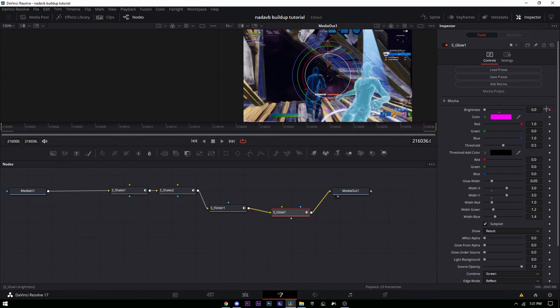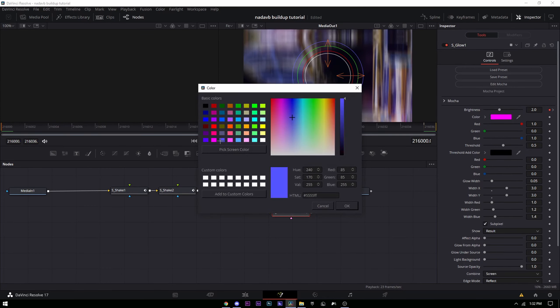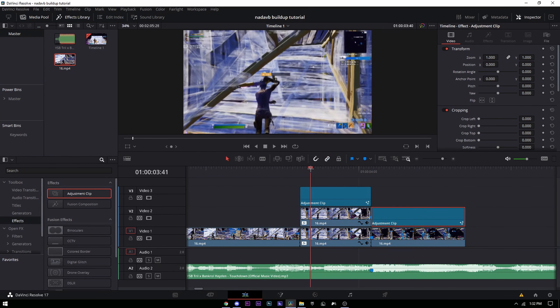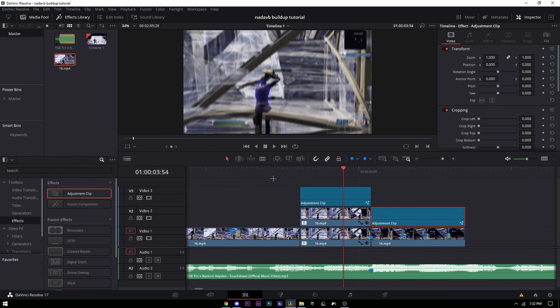For this glow, change the color to blue since that matches the color we used for the back glow effect. And that's basically it for the blue back glow thing.